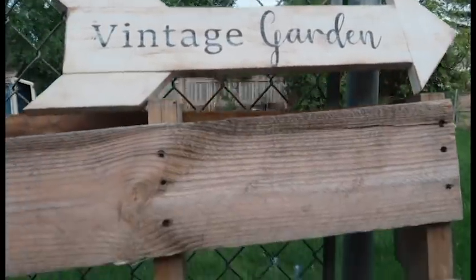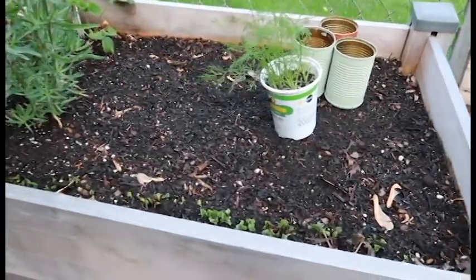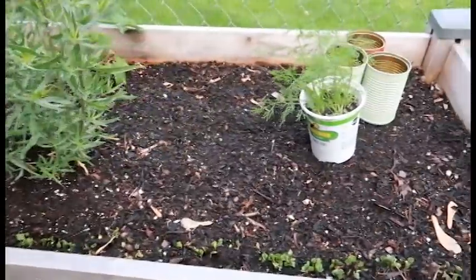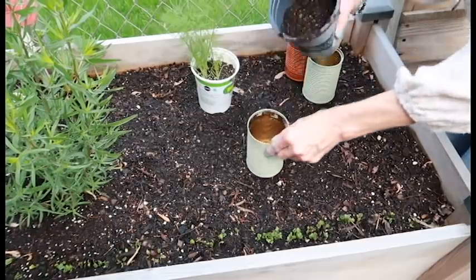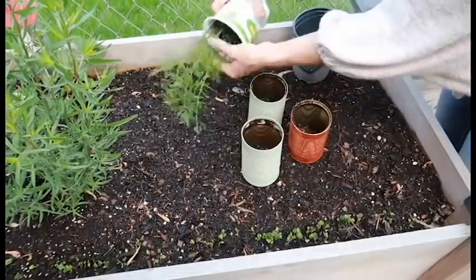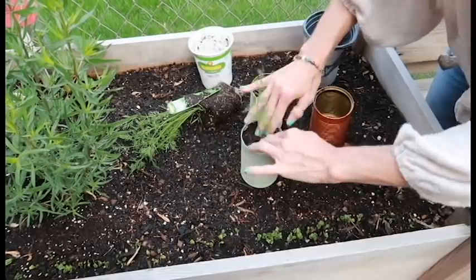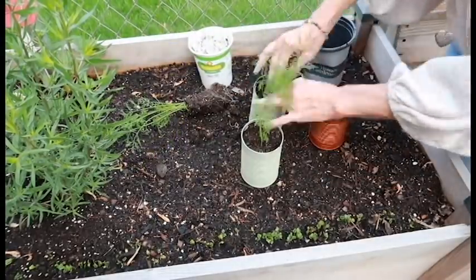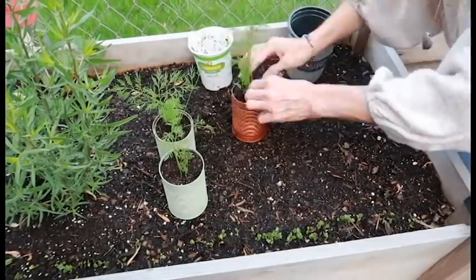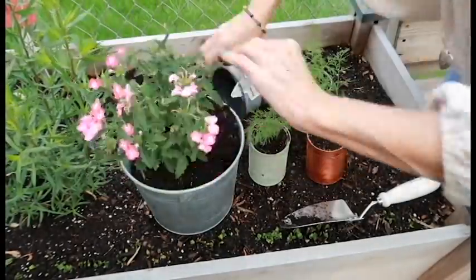Now we're going to take a little garden break. I have a big garden in my backyard, but right as you walk out my back door I have a little patio area with an above-ground raised bed that we got at Walmart several years ago — I think they still sell them. I went outside and put a little dill plant into each one. I also wanted to quickly show you a plant — this planter is from Walmart as well.